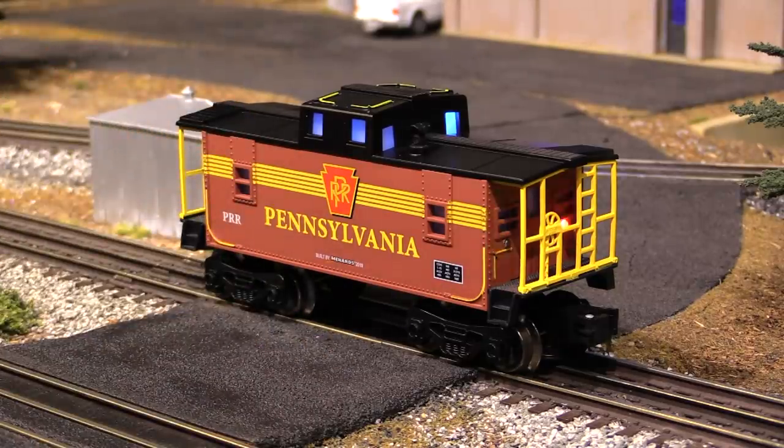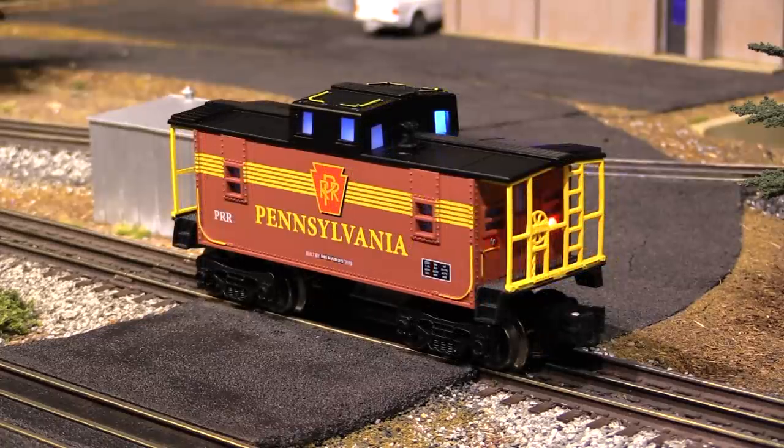Now keep in mind that this is traditional O gauge, or O27 as I like to call it. This is not a high-end scale model and it should not be judged as such. This is semi-scale compressed — basically a toy train, like the classic toy trains that Lionel made in the post-war period starting in the 1940s and that they still make today. Because a lot of people get confused about the difference between traditional O gauge and O scale, let me show you what I'm talking about.